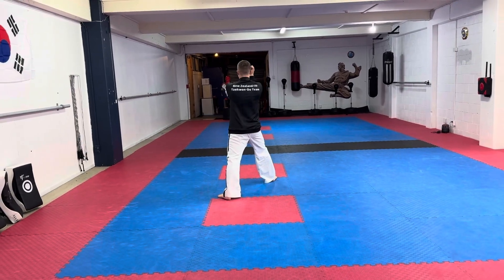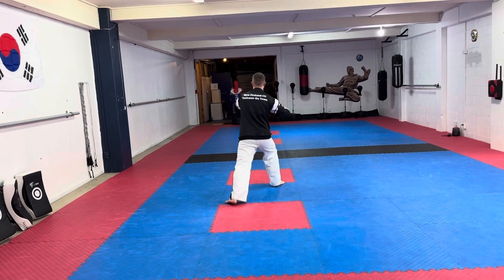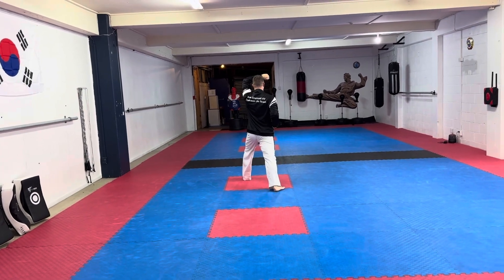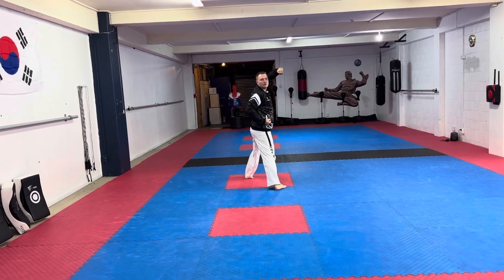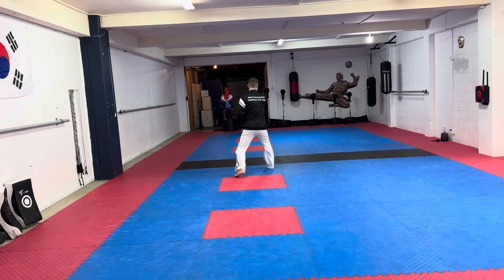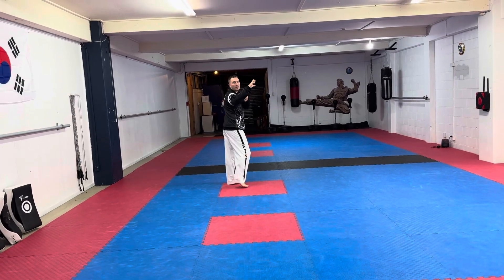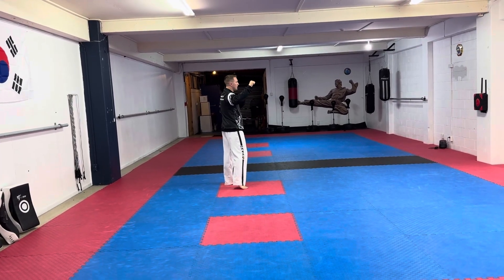Pull back and then back fist, stepping forward into a rising block — one, two. Next movement: stepping forward punch. Now you're going to turn, keeping your arms up, and slide back slightly into your stance.